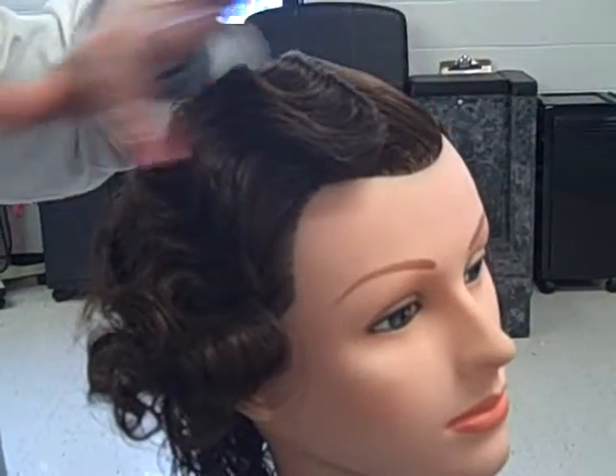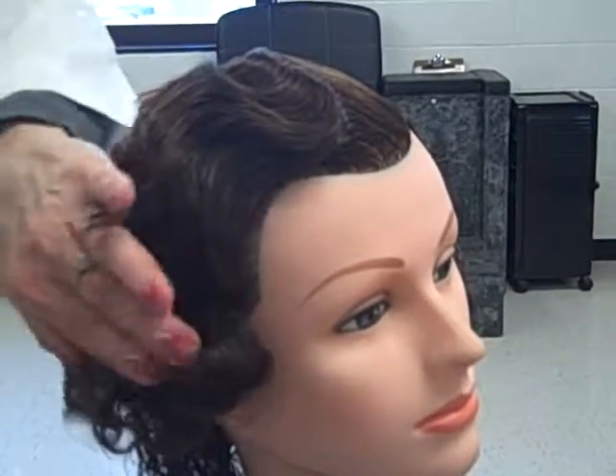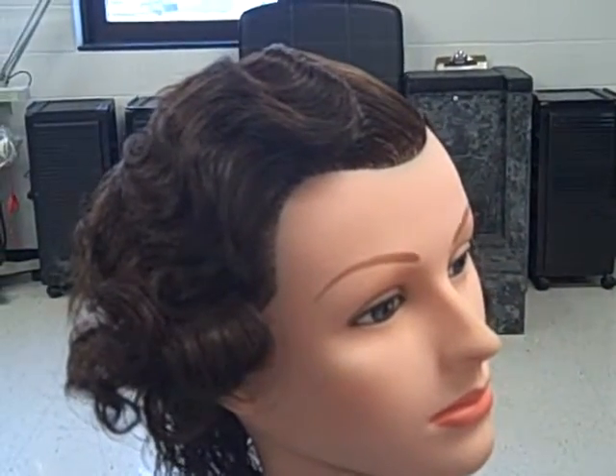What we're looking for is that the gel has all been combed out and that it's still continued into the S formation with your waves, finger waves.